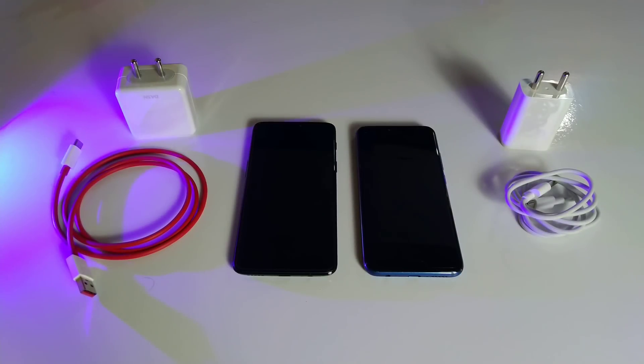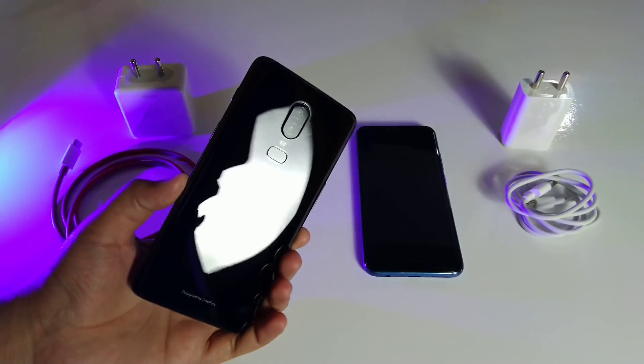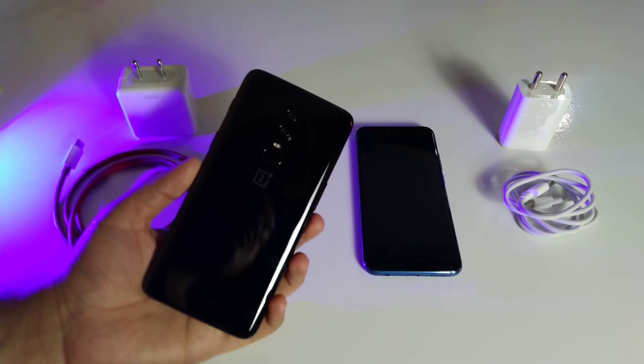Here we have the OnePlus 6 and the Honor 10, and in this video we're going to be comparing the charging speed of both of these flagship killers. The OnePlus 6 carries the fastest charging solution in the market — Dash Charge technology — while the Honor 10 comes with the Huawei Quick Charge inside the box.